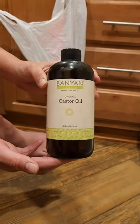Today I'm going to show you another one of my favorite PT tools. It looks a little bit weird, but it's called a castor oil pack. And if you haven't heard of them, they're really great.